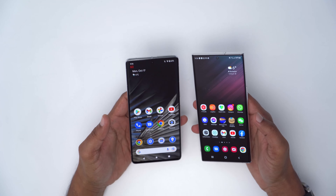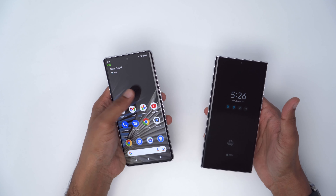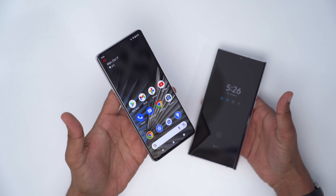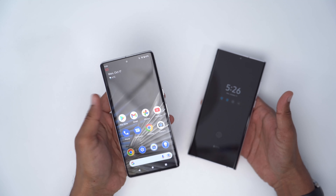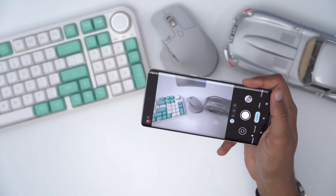One thing I'm already missing is the ability to just double tap the screen when I'm done using it to turn it off. I don't see that feature on here. I know there are apps you could download to enable that, but why can't there be that functionality natively as the phone ships out of the box?